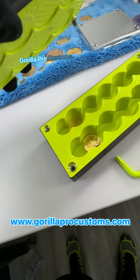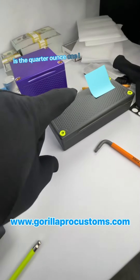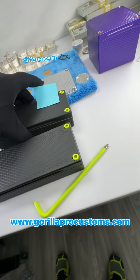Hey Joe, John Eric here, Guerrilla Pro Customs. I got your gorgeous brick here. So this is your quarter ounce one I just showed you. This one holds your half ounce coins, it's a little bit larger. I'll give you a side by side comparison so you can see the difference in size.